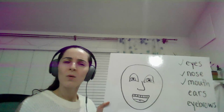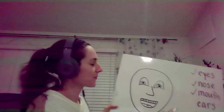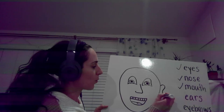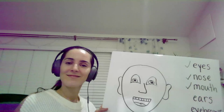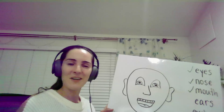Ears! Hmm, where should I put the ears? Maybe here, let's try. One, two — one, two — one, two. Good job!